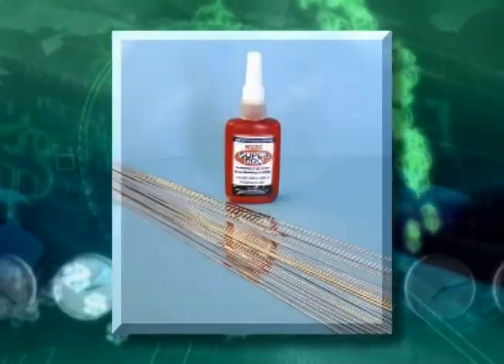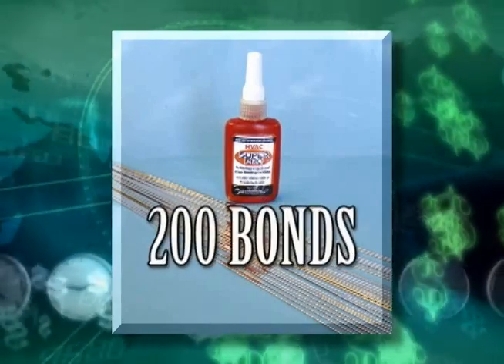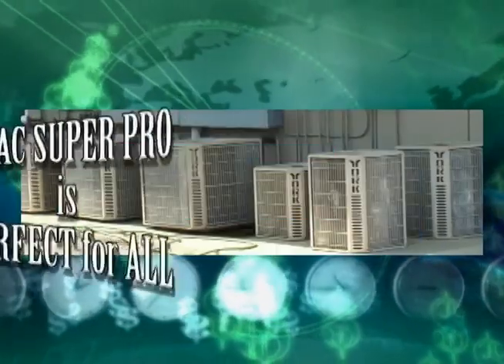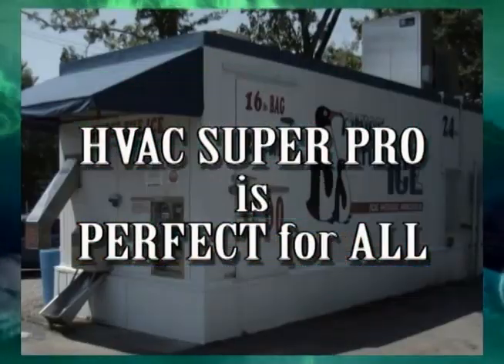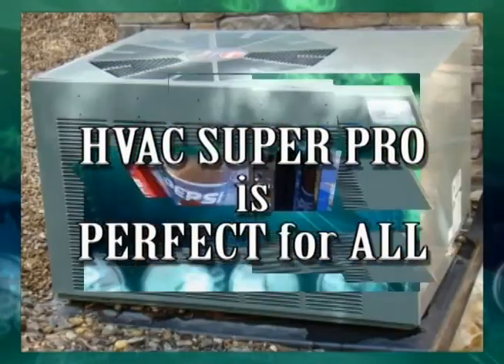One bottle of HVAC SuperPro will make over 200 bonds if using 5/8-inch tubing at half the cost of silver brazing. SuperPro is perfect for all HVAC and refrigerant systems, and HVAC SuperPro is easy and fast to use.